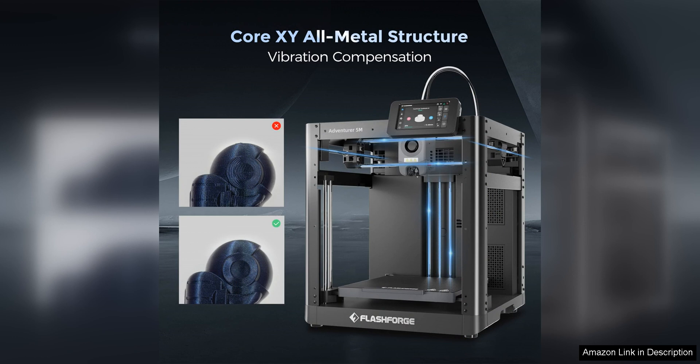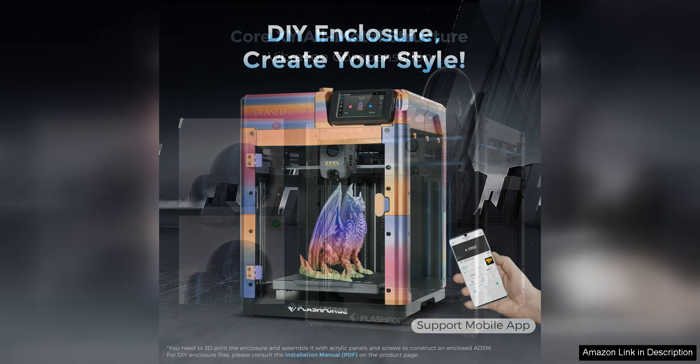In addition to its speed, the Adventurer 5M also boasts a large build volume, allowing you to create bigger and more intricate designs. This is especially useful for those working on projects that require a lot of detail or precision.